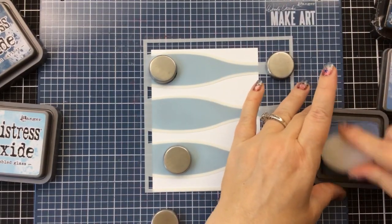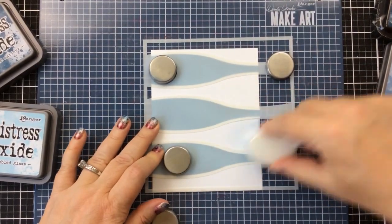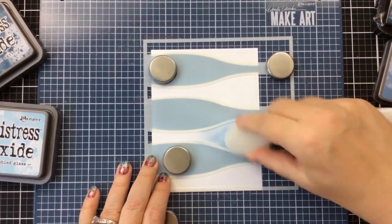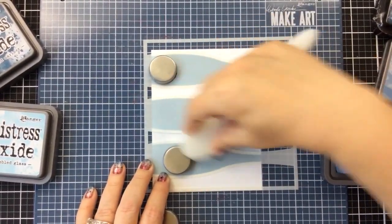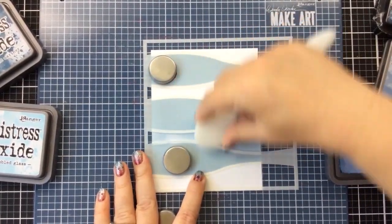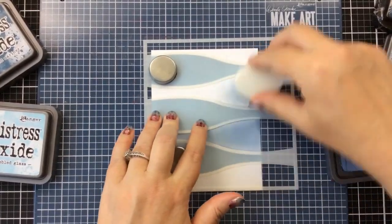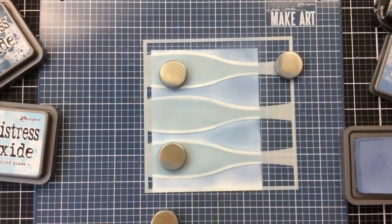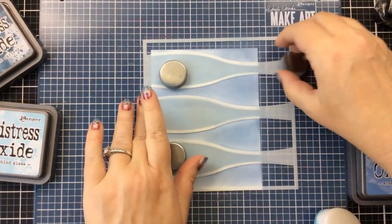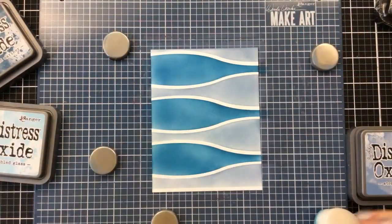Now I'm going to place the other stencil over the top. I'm using Stormy Sky now to go along with this new color. It adds just a little bit of lightness and I feel like it looks kind of like an ocean. As I remove this second stencil you'll notice there is a little bit of an overlap, which creates some really great white lines in between those sections.